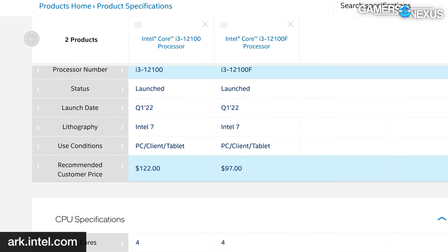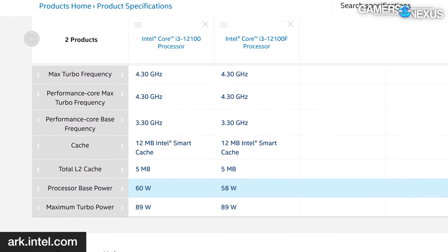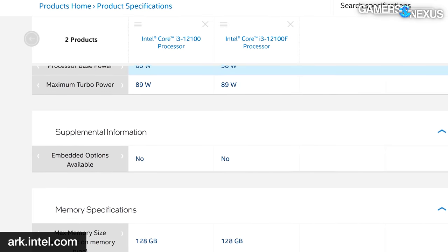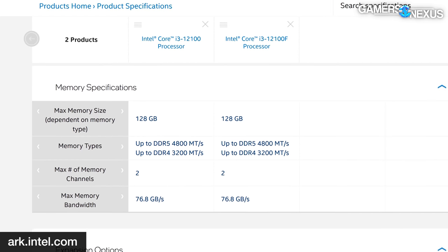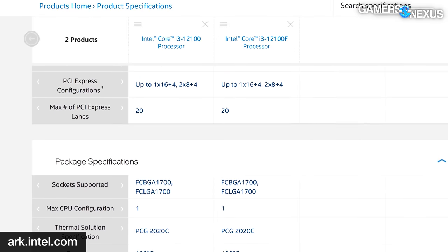For clarification, the 12100F is what we bought. The 12100 non-F is more expensive, but the specs are the same — the only difference is the IGP. The integrated graphics processor is either fused off or not present on the F-SKU CPUs. Any Intel CPU ending with F has no IGP. The 12100 and 12100F are otherwise identical, with only a 2W difference in TDP. PCIe-wise, they're both Gen 5 and Gen 4 capable, running 1x16 PCIe PEG lanes for the graphics card, plus an additional 4 for an M.2 NVMe SSD, and DMI is Gen 4.